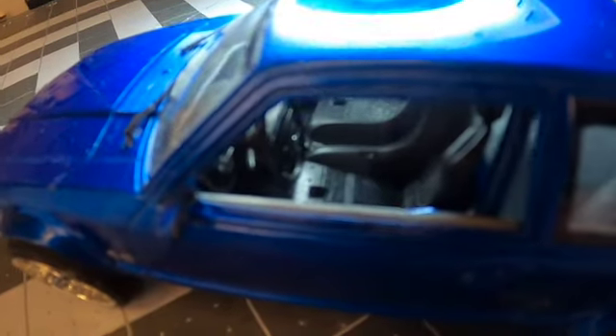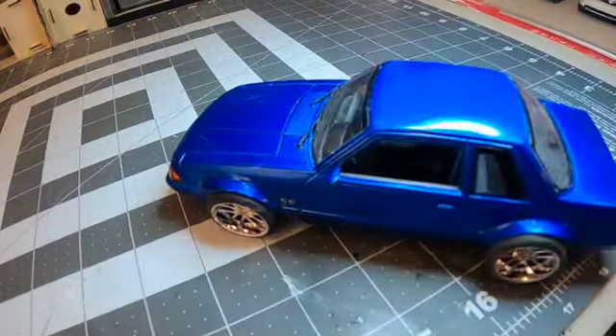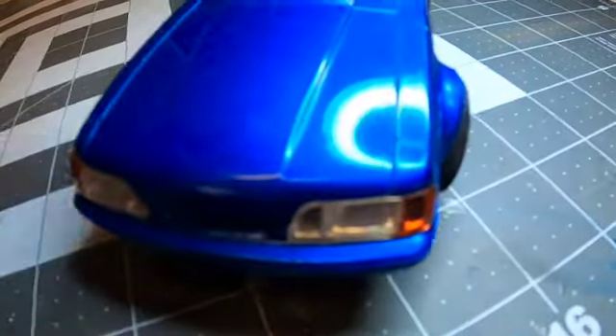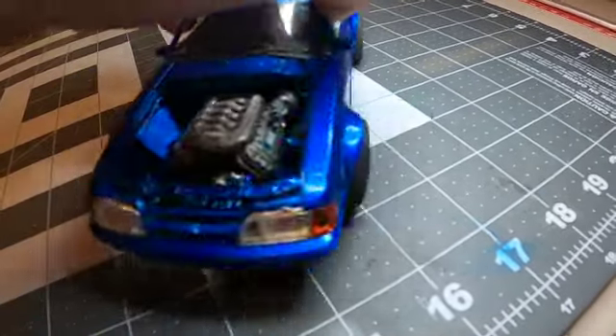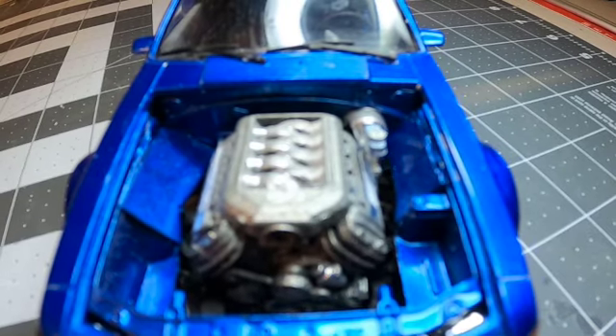For the interior — you might not be able to see it on camera, hopefully I'll get a picture of it — I used a Detail Master Hurst shifter with one of the lead balls that came with it. I tried to find one that was more of a short-throw shifter and found one I liked, so I got that in there between the seats. I also flocked the interior with some Ken's Fuzzy Fur that I had remaining.